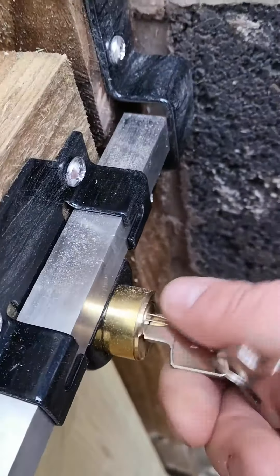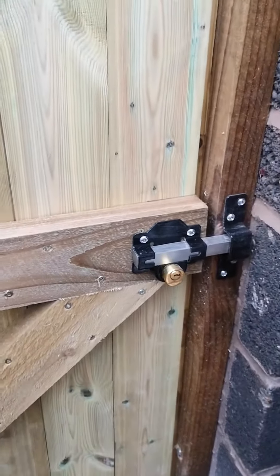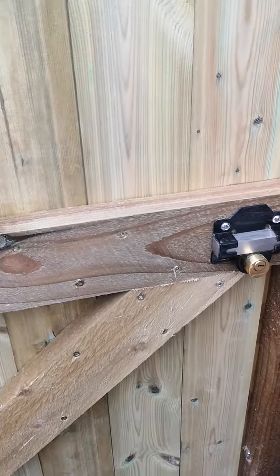In goes the key. You can see what happens here. Push it to. That's it. All nice and tidy. Really good bit of kit.